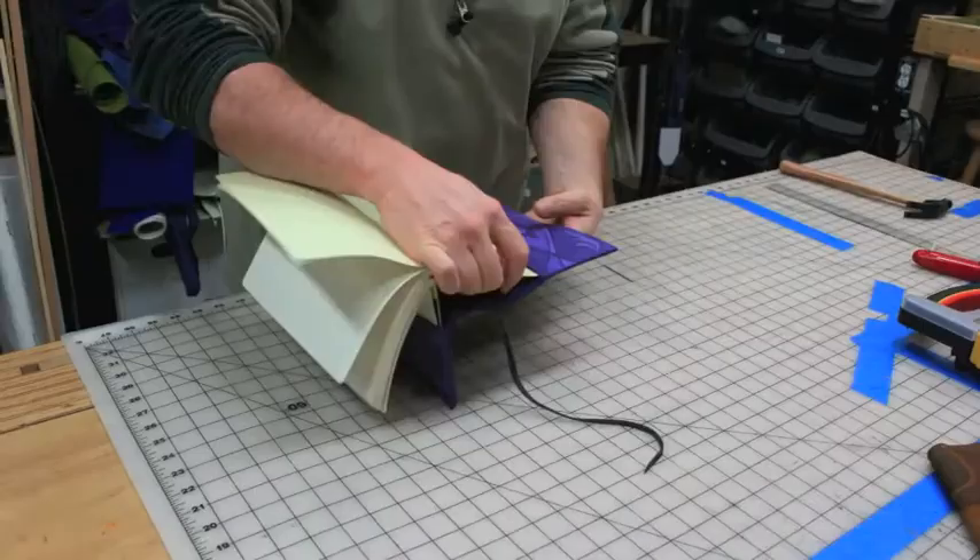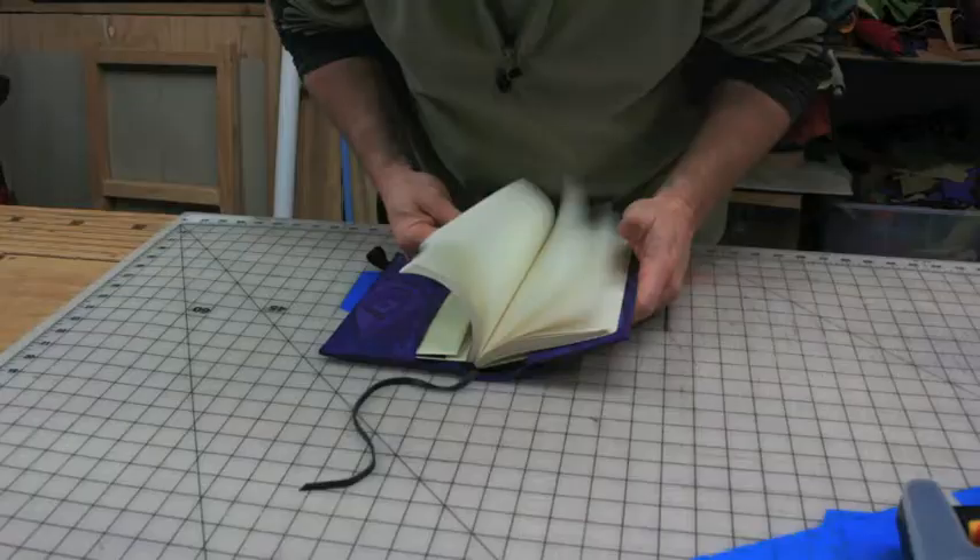When you've completely filled your moleskin journal with notes and drawings, you can refill your suede cover with yet another moleskin found at your local bookstore.